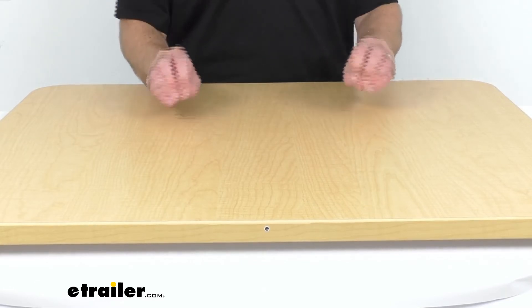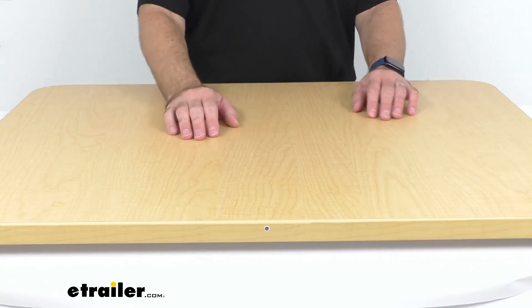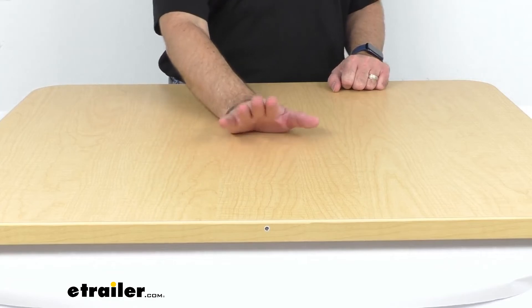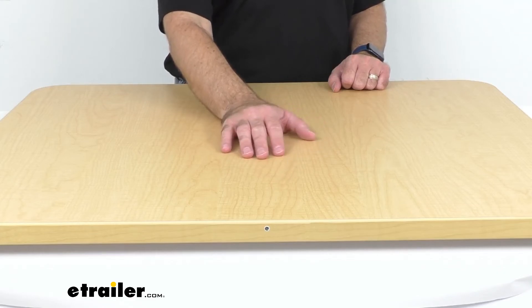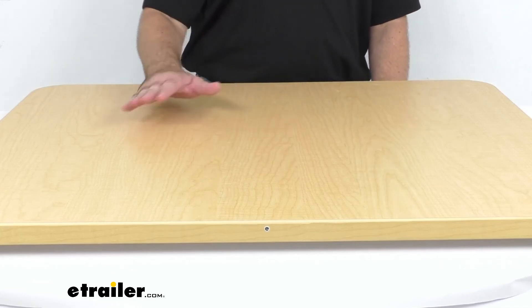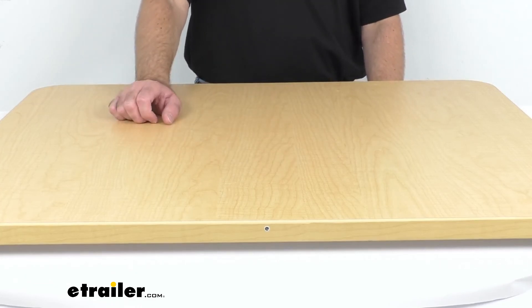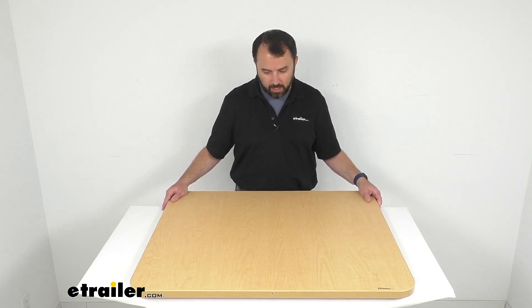I also wanted to show you that this has an edge banding that goes around the entire perimeter of this table, and that is going to reinforce the table sides and seal out moisture, preventing this tabletop from peeling, cracking, or warping. If you're looking for something other than maple, we do also carry these tables in a cherry finish and also a plain white laminate finish as well. Instructions are included to help you through the very easy installation process, and that's going to conclude our look today. My name is Andy — thank you for joining me.